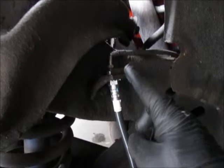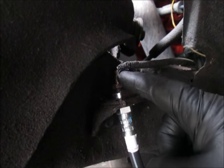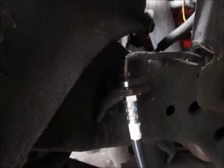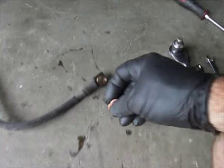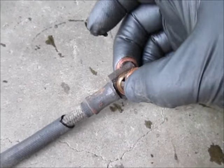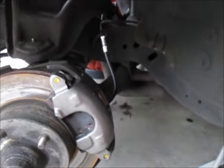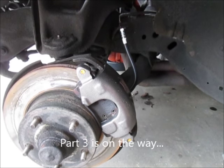I have the line installed and put the horseshoe clip back in after cleaning it up. It's easier to start the threads from the hard line into the soft line before putting the clip on so you can wiggle it around to get it started. The white twist indicator is nice and straight. The crush washers are important — there are actually two of them, one on either side of the fitting. If you're missing one, it will leak. That takes care of the driver's side front. Now I'll put the caliper on the other side and then start working on the rear.